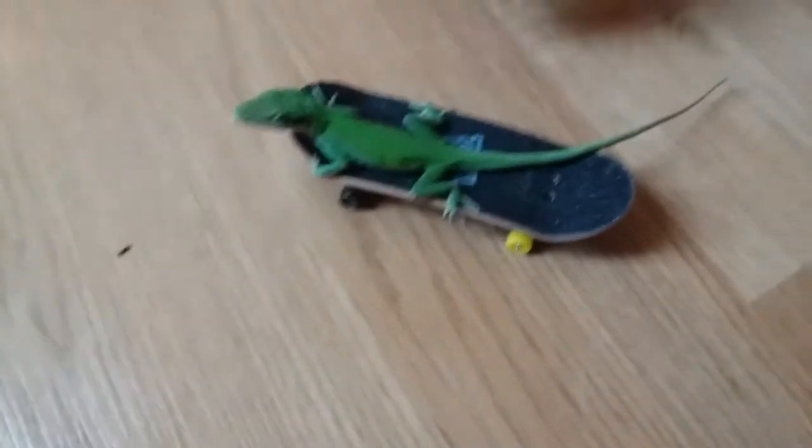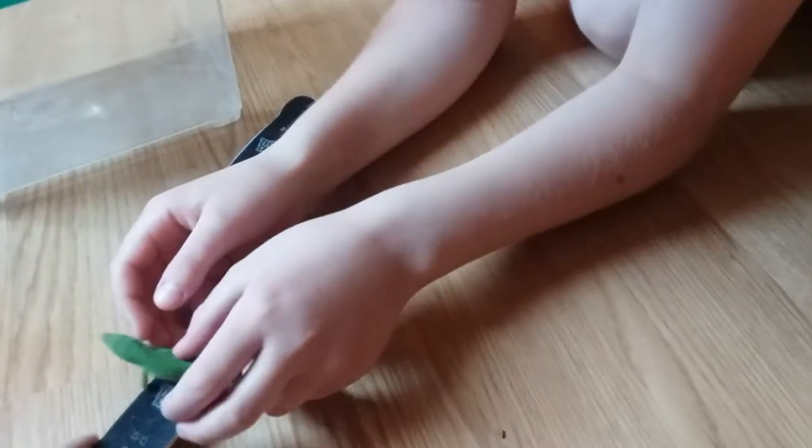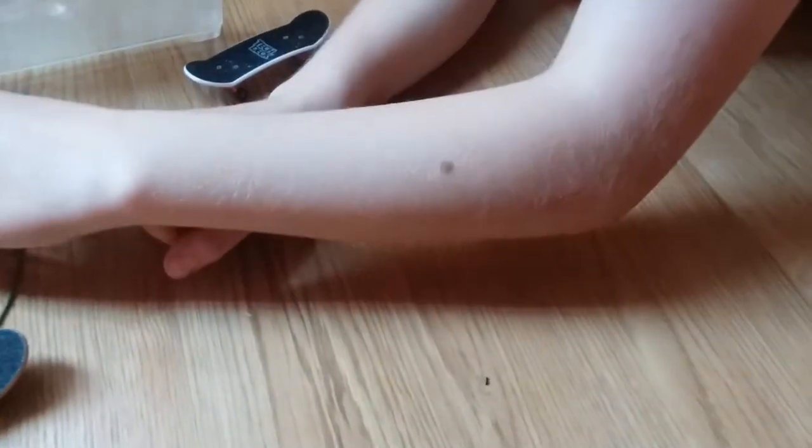It's like the GEICO lizard. Okay, can you come here please? See, she has like a little flap.